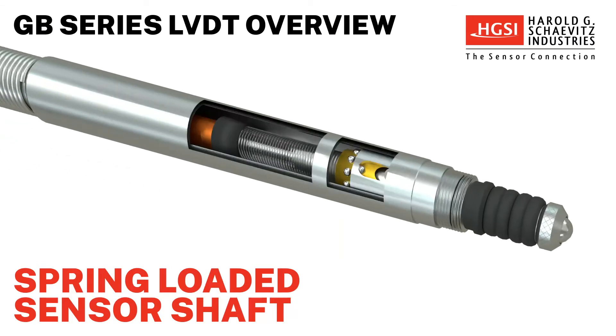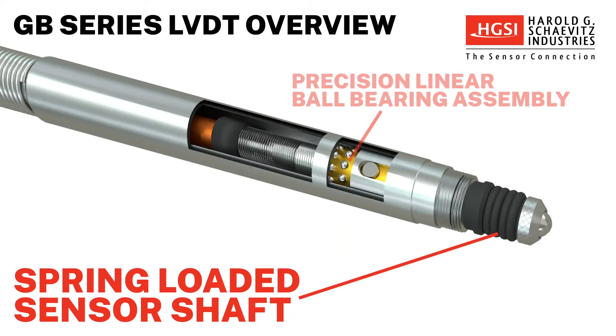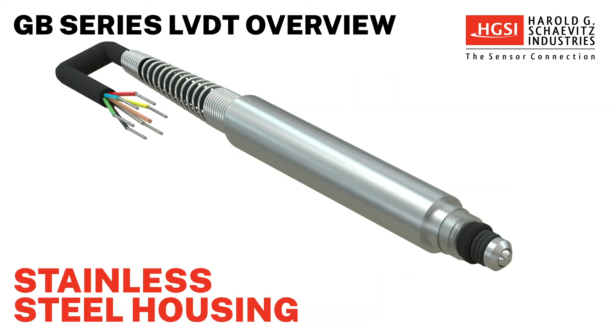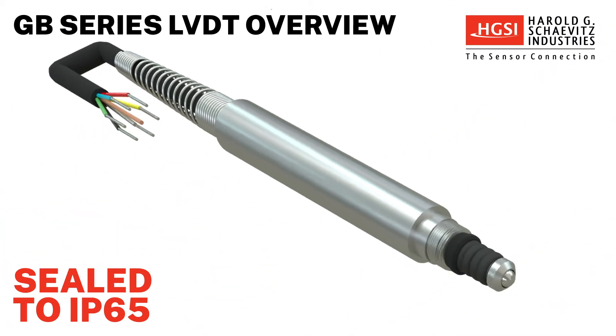The sensor shaft of the GB Series LVDT is spring-loaded and guided by a precision linear ball-bearing assembly. These hermetically sealed sensors are constructed entirely of stainless steel and are resistant to dust, water, temperature, shock, and vibration.